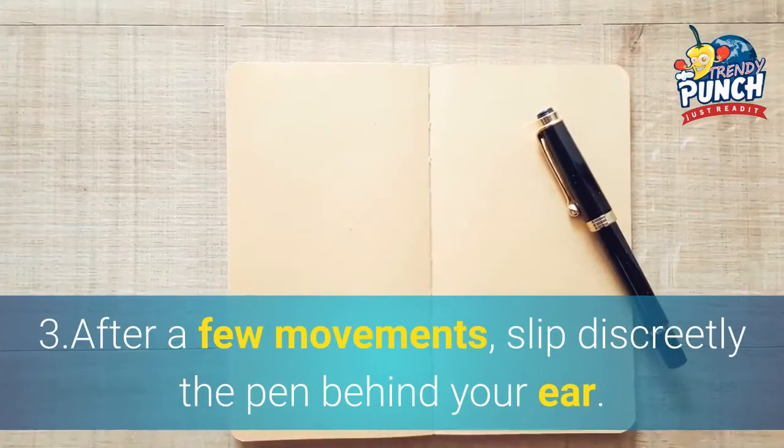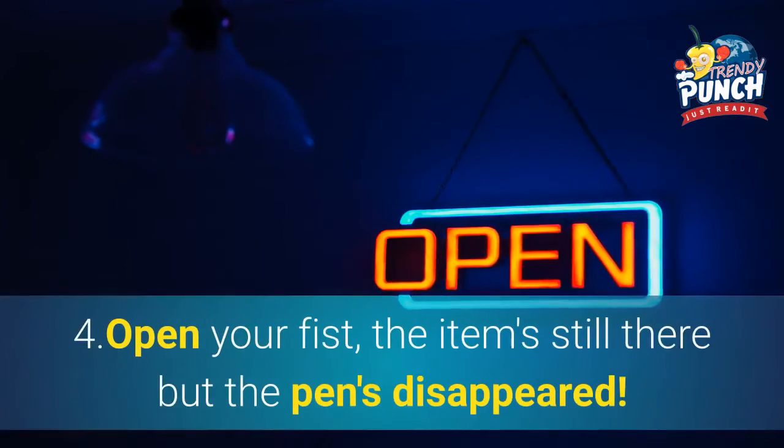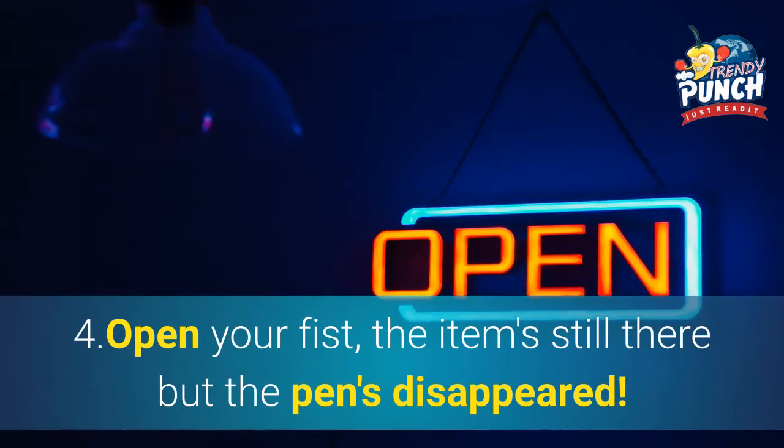3. After a few movements, slip the pen discreetly behind your ear. 4. Open your fist — the item is still there, but the pen has disappeared.